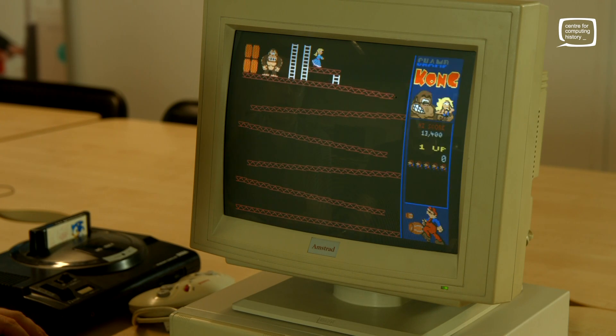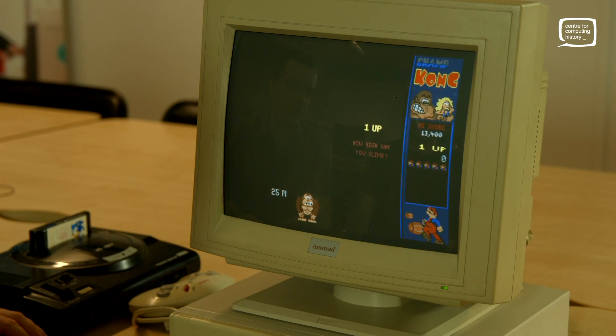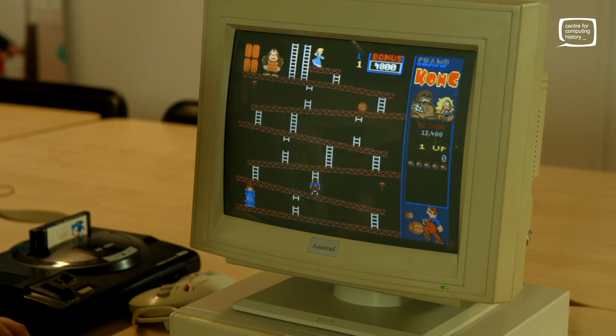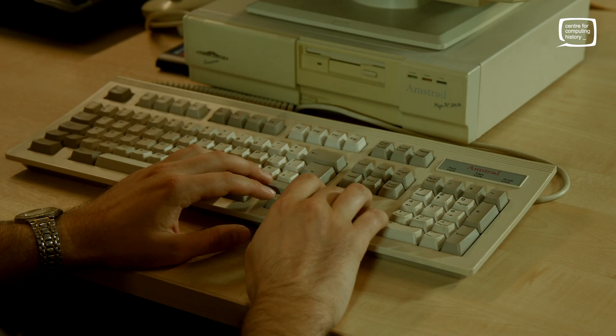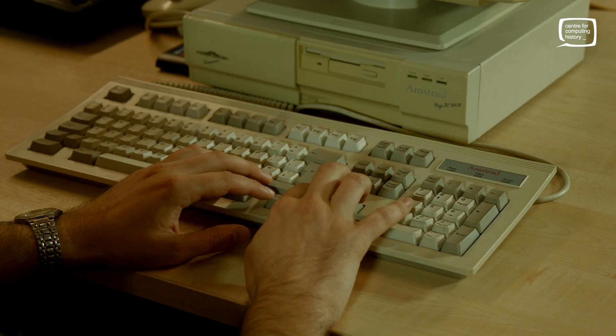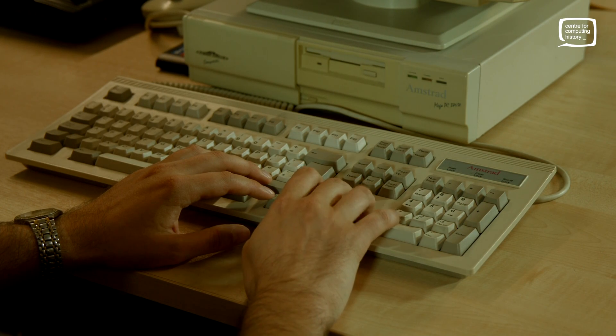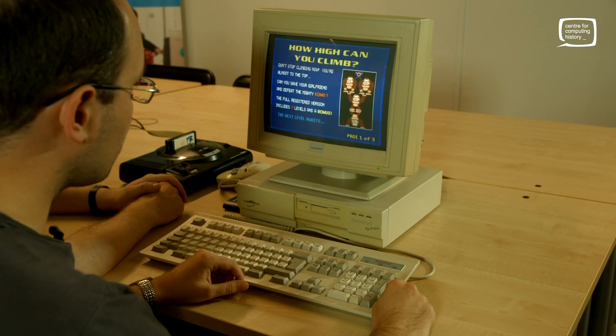Quite classy actually, isn't it? It's definitely not using the Ad-Lib sound though. I'm terrible at this game — it always gets me here. You're going to get there — oh, skills! All that practice paid off.